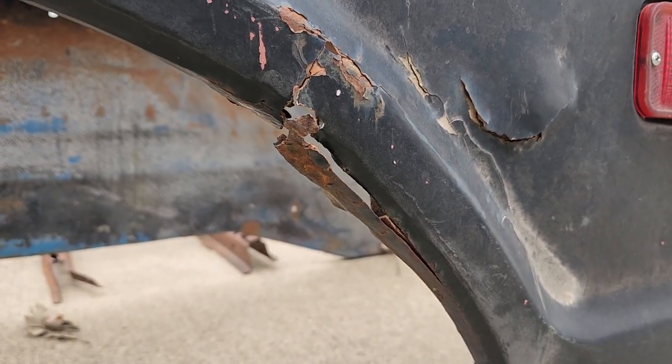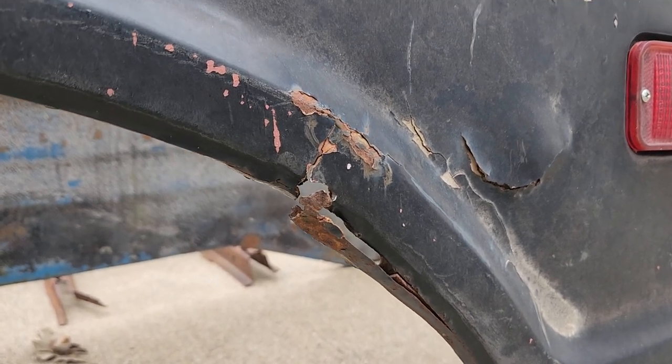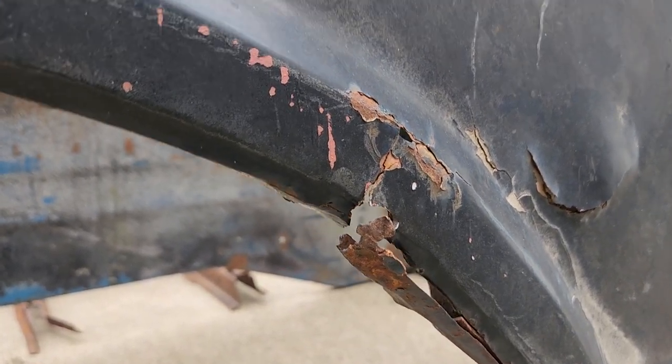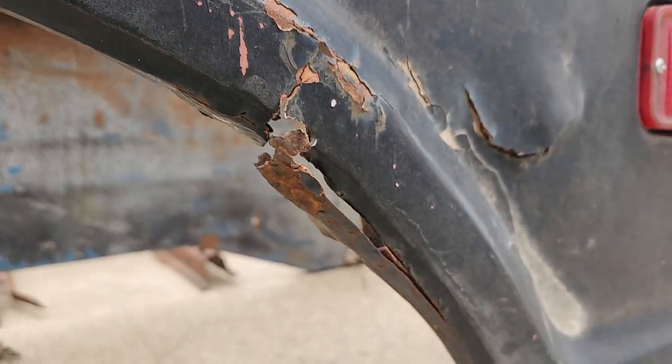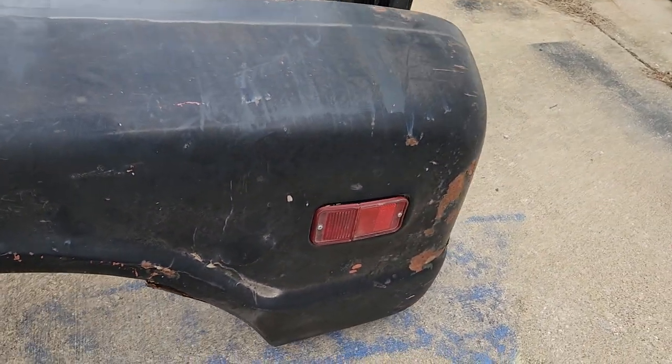I'm sure I can fix this spot — I'm going to get a welder and teach myself how to weld. Then I'm going to get some sheet metal and try to get all of this fixed up.